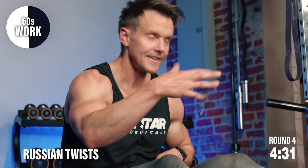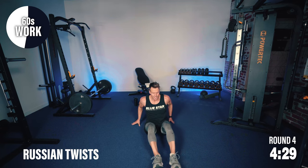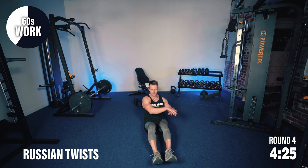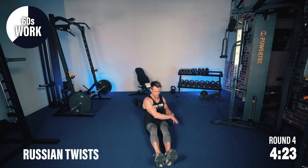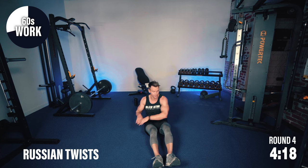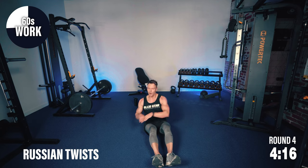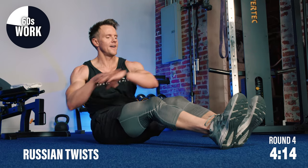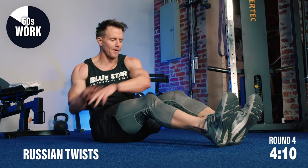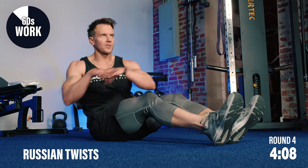If you need a few seconds rest, take it. I'd much rather you keep great form and execute each exercise effectively than start to become sluggish. You've probably noticed I'm talking all the way through — a lot of cardiovascular work here. My body's telling me I'm sweating, my breathing is becoming deeper and heavier. But look, we're still doing the work.